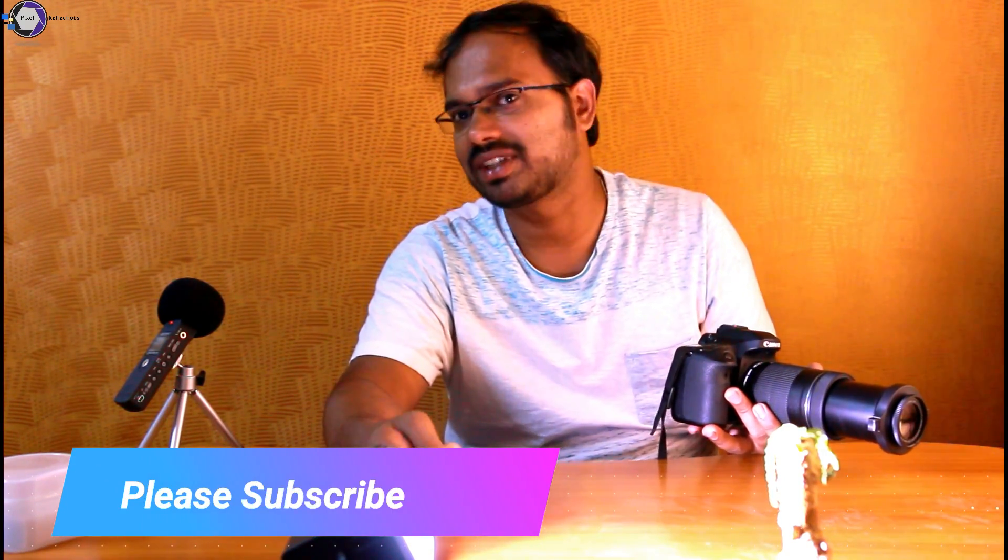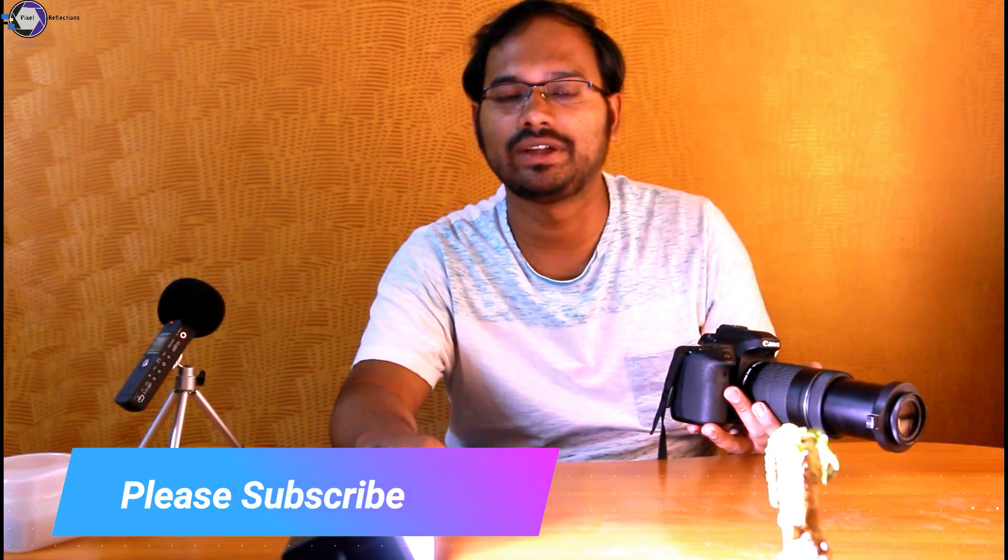So that's the review of the Raynox DCR-250. If you liked our video, please subscribe to our channel and give this video a thumbs up. See you next time.